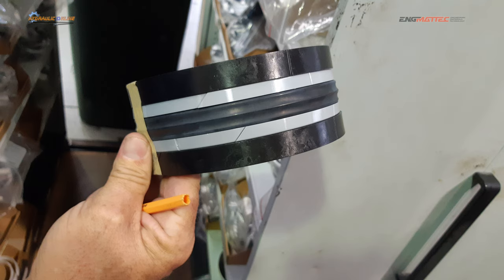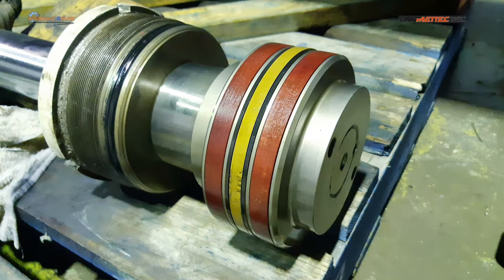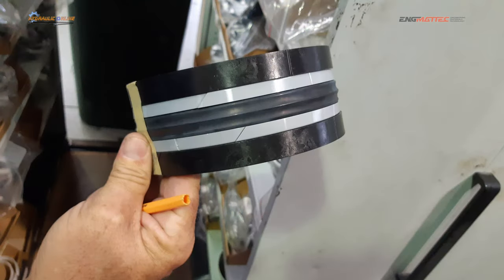Here's a five-piece piston seal. The dark thick bands on the outsides are the wear bands — they take up the metal-to-metal clearances so there is no metal-to-metal contact. Then you've got the white bands, which are the backing or thrust rings, and then the sealing ring in the middle made out of flexible synthetic rubber. The black and white items are probably made out of a hard synthetic nylon-like material such as acetal.